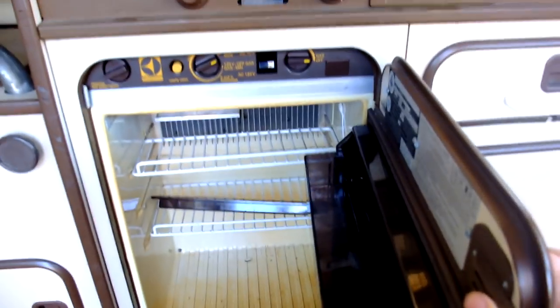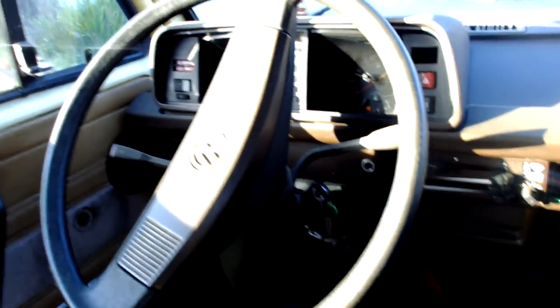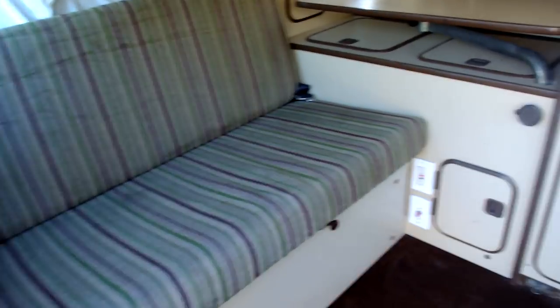The refrigerator never works. Stereo speakers but no stereo. There's an upgraded mirror — pretty cool, less blind spots. The seat swivels so you can interface with the people in the back. I always thought that was a cool feature of the Westphalia.